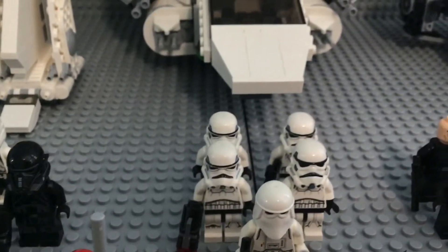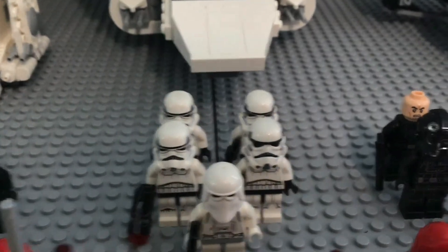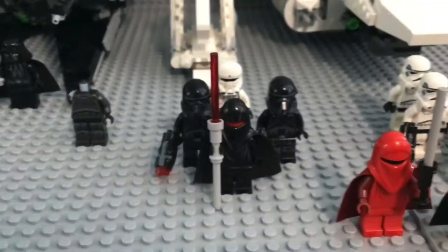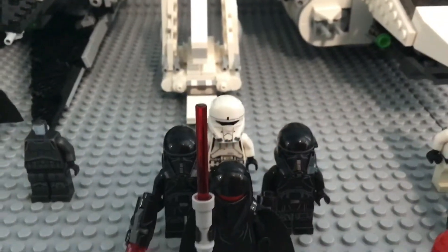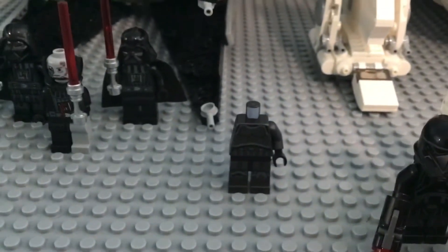Behind them there is a 2008 or 2009 snowtrooper leading three older-style stormtroopers and one 2019 stormtrooper. Up to their side we have an Imperial shadow guard leading two death troopers and one shore trooper.